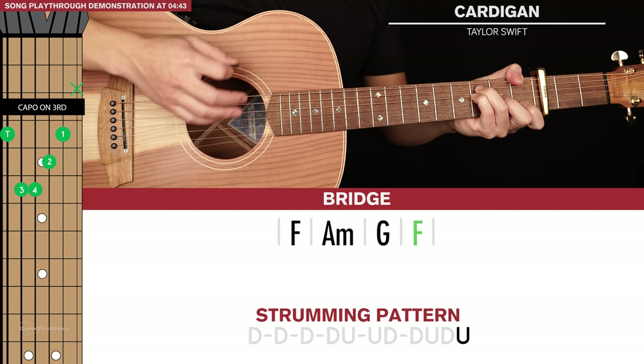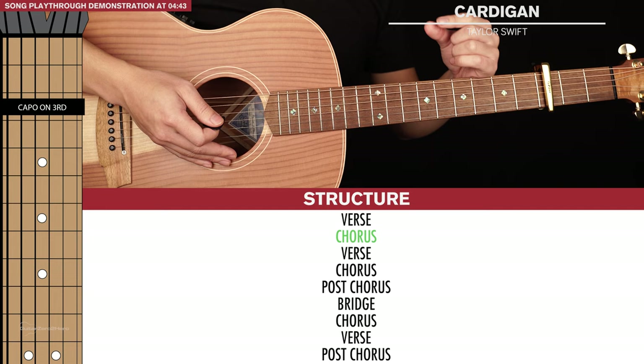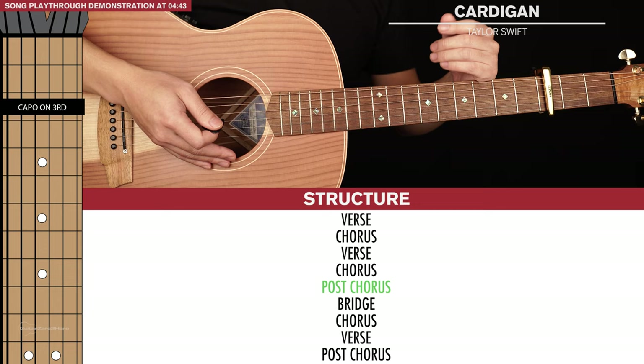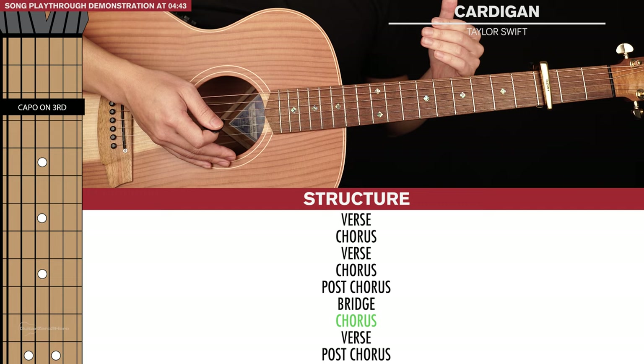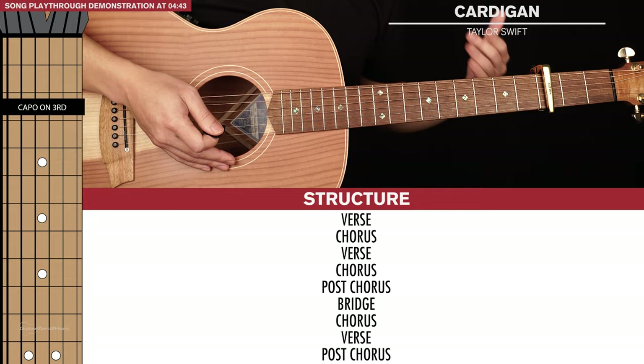So those are the four chord progressions that we need to learn. In terms of structure, the song goes: verse, chorus, verse, 2nd chorus, then the post-chorus. After the post-chorus we have the bridge, then the final chorus played again and again until she sings 'come back to me', then back into the verse one more time, and we end the song with the post-chorus.